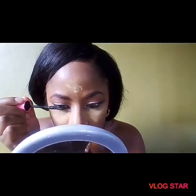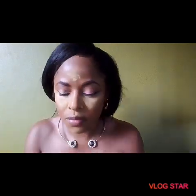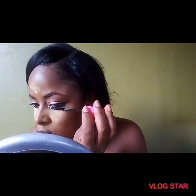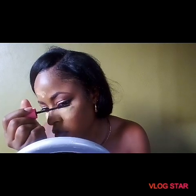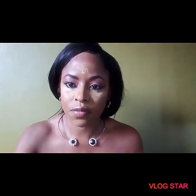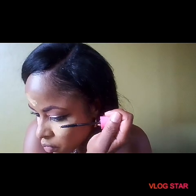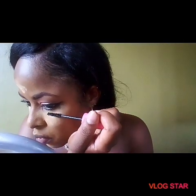That's a drugstore mascara. Mascara lengthens, thickens, darkens, and intensifies your natural lashes. Since I'm not putting on any falsies, I'm just trying to make my lashes stand out and draw more attention to the eyes. Taking my time on the bottom lashes because I've poked myself in the eye so many times.